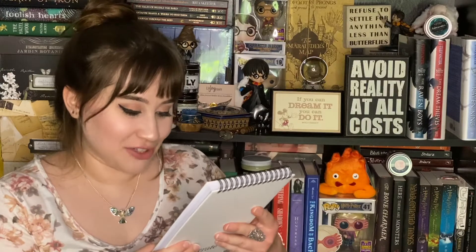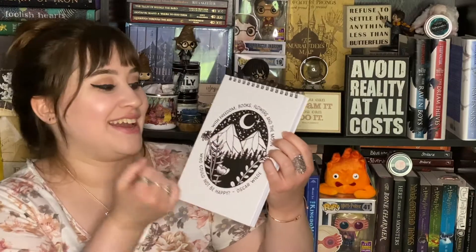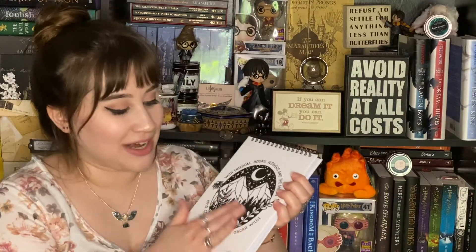Guys, this box is packed with stuff. I can't even believe it — I'm pulling out one thing and there's still a whole bunch in there. This looks super cute. Oh, I only saw the back of it at first, but it gets better — it's a whole little design and it says 'With freedom, books, flowers and the moon, who could not be happy' — a quote from Oscar Wilde. That's so pretty, with a nice geometric mountains design. It's just a plain lined notebook, which is perfect. I'm a writer as well as a reader, so I am always collecting notebooks.